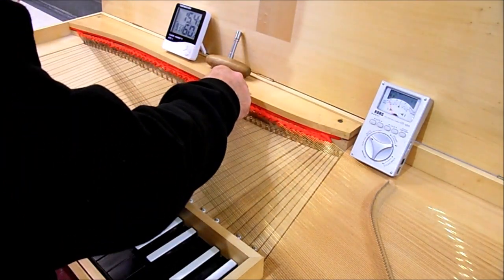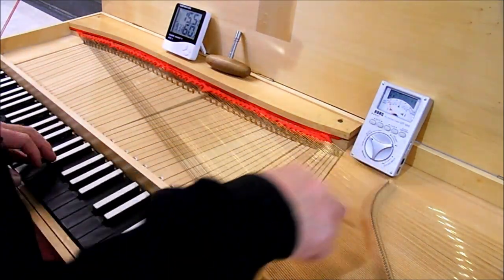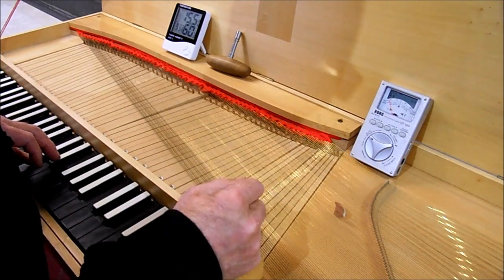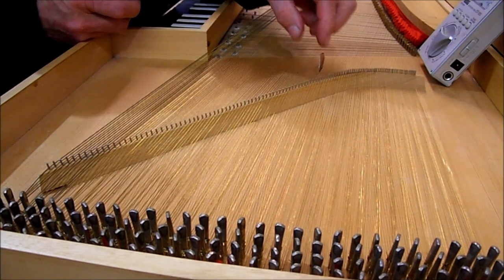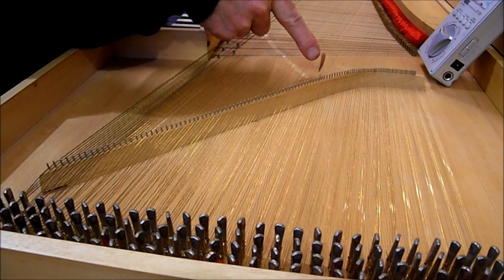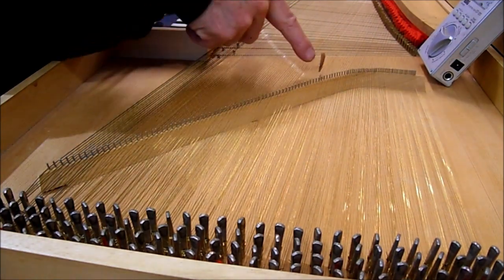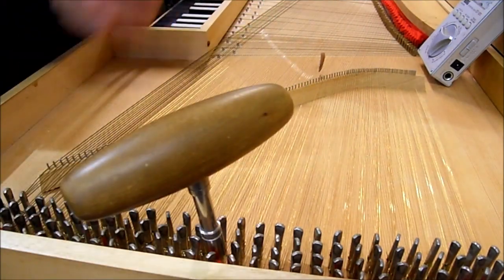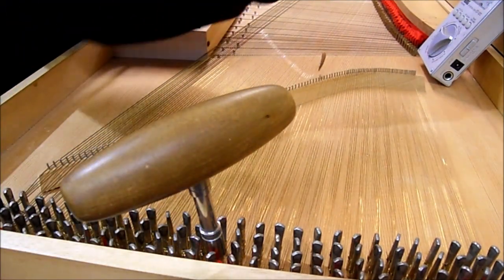I'm starting at middle C and I'm going to put the wedge in behind the pair of strings for C, so that it's between the back C string and the front C sharp string. You'll see that I've placed the wedge quite close to the bridge, and if I play the C, the strings of the C go up slightly and the back of the wedge waggles, and all you hear is the front of the pair of C strings. And I follow this back until I get the right one on the tuning key. Then I change the tuning so that it's correct with the tuning meter.